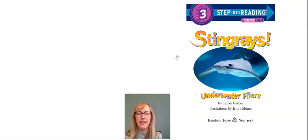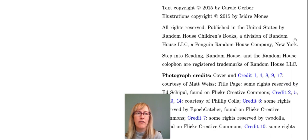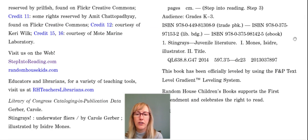Hi, it's Miss Cassie and today we're going to read about stingrays. This is called 'Stingrays: Underwater Flyers' by Carol Gerber. This book reads like a story — it reads like a fiction book — but it's actually non-fiction, so you're going to learn a lot of cool facts about stingrays.